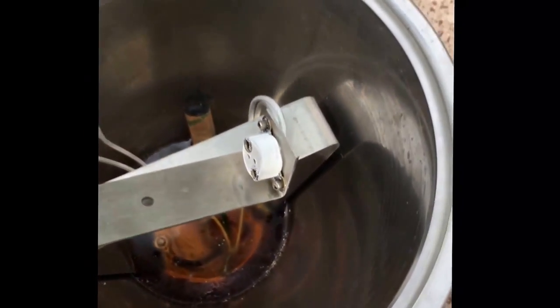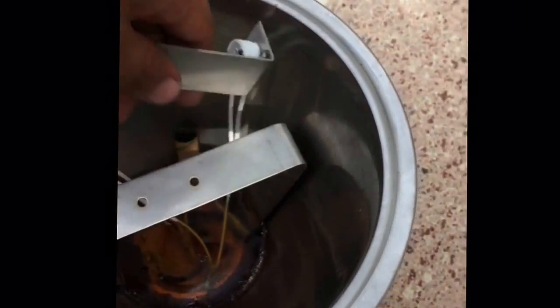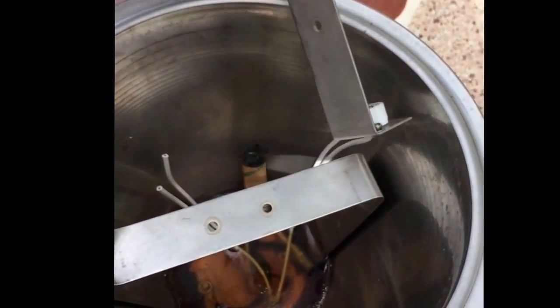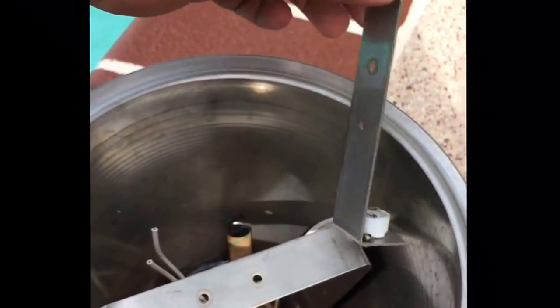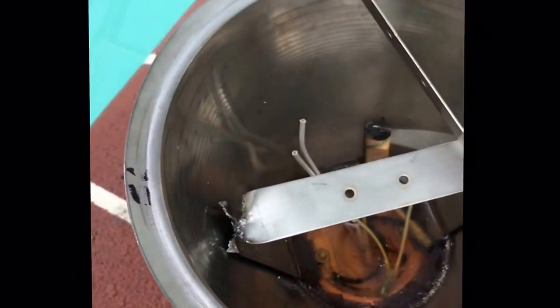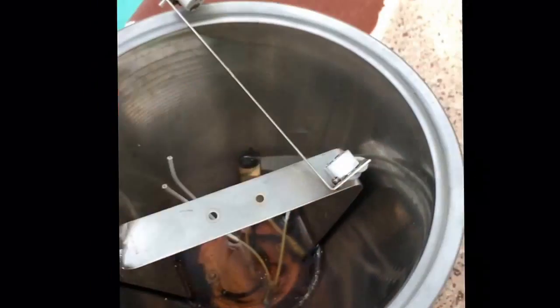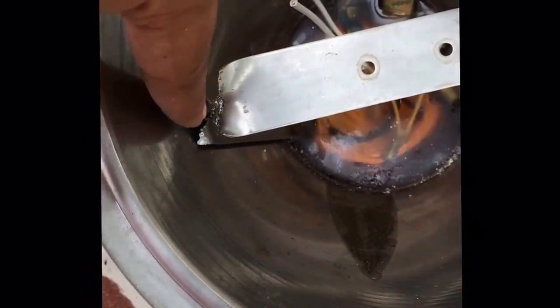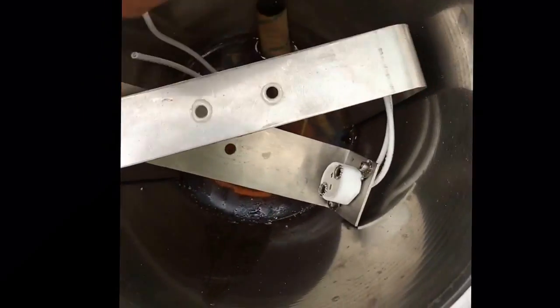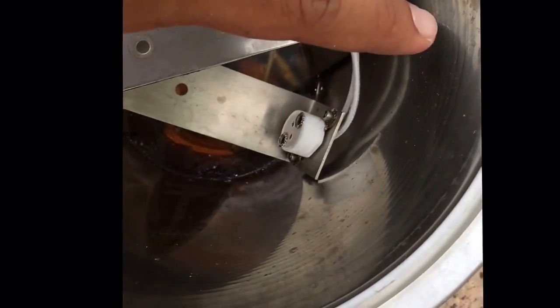I'm probably going to leave the old wires and just curl them up — it's good to leave them as a backup in case your LED fails. You can just plug in the old bulbs as a quick fix until you get your LED modification back on. I'm going to strip these two wires and connect them to the LED bulb. I'll cut these hinges off using pliers — just twist and bend them down so the light fixture can sit in a little bit deeper.